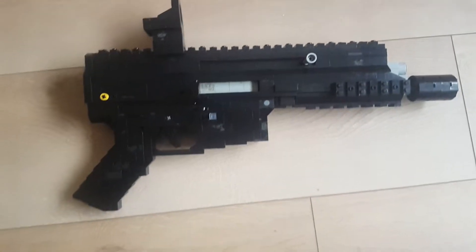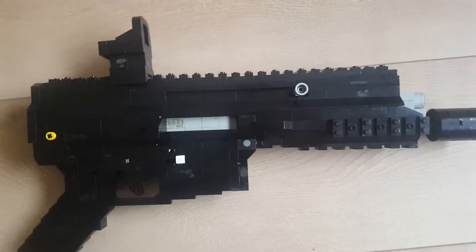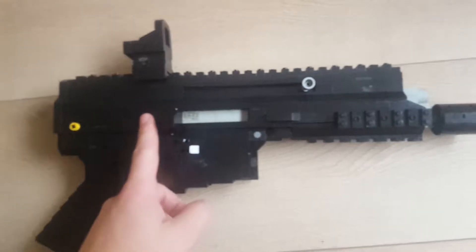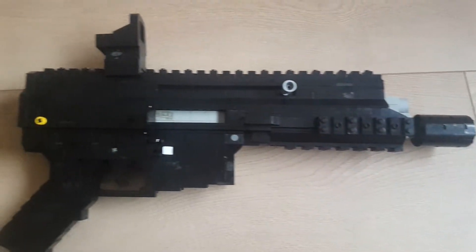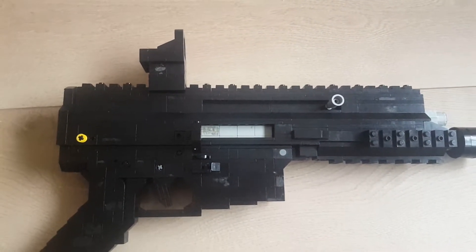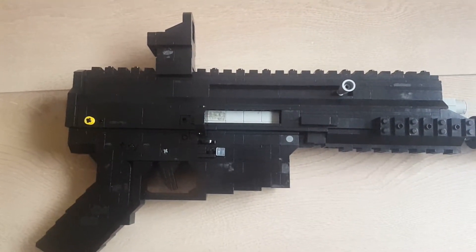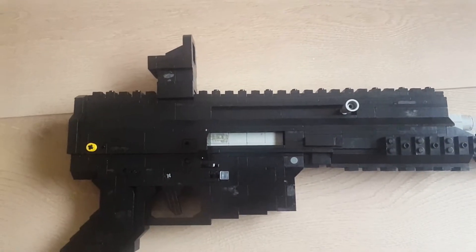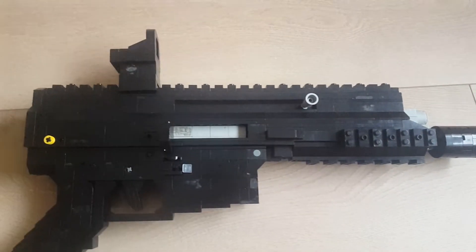Brick Armory here with another update video of the FN Scar PDW that I'm making. So far I finished up the lower receiver, upper receiver, and barrel assembly with gas block, and of course the Trijicon RMR reflex sight. I'm still trying to figure out a way to finish up the stock — the collapsible stock — and some flip-up front and rear sights.